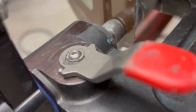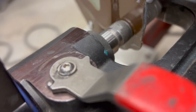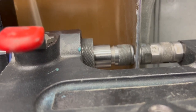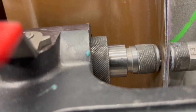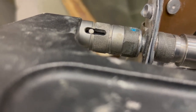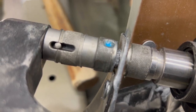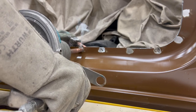Time to install the flow formed rivets. Now it's time to perform some resistance spot welding.